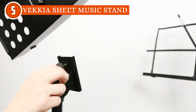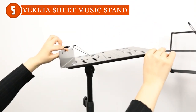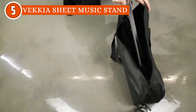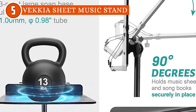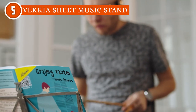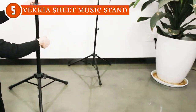The tray's exceptional flexibility is another feature that sets the stand apart from the rest. Capable of tilting up to 180 degrees, it effortlessly accommodates a wide range of playing scenarios and angles, enabling musicians to adapt to different performance environments. Whether you're standing, sitting, or even collaborating with other musicians, this stand ensures your sheet music remains at the perfect angle for easier reading and smooth playing.